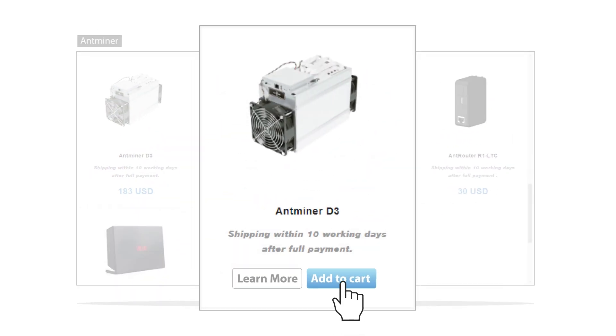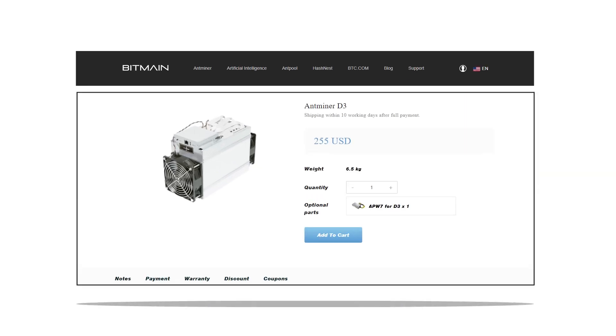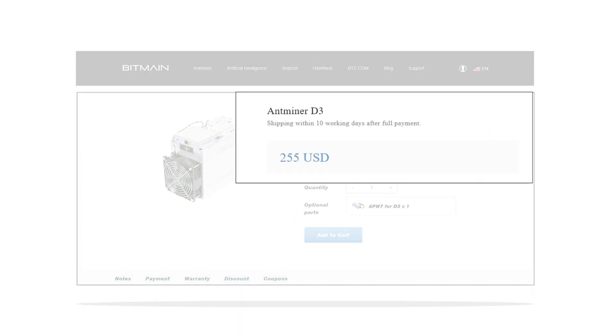You can either directly add a product to the cart, or click on the thumbnail to visit the product page. Here you will find detailed information about the product along with its price and shipping date estimates.